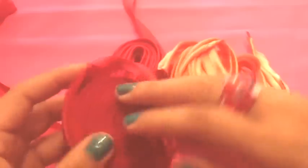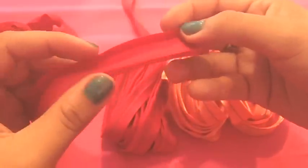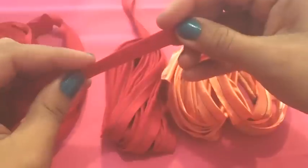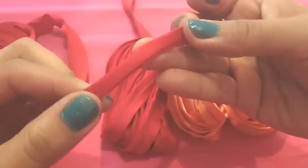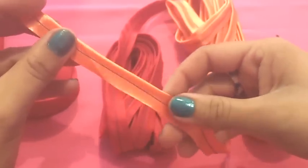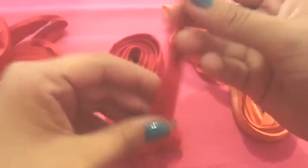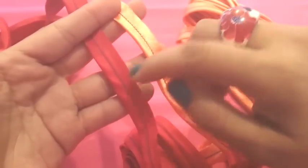For binding and piping, this one here is called bias binding and you can get it already made in your fabric store. As you can see, it is only a strip of fabric cut on bias and pressed with two folds. You can find it in any color you want. This one here is for piping — it's only a strip of fabric folded by the middle with a stitch. You can make your own using bias binding like this, or you can use any kind of fabric you want.